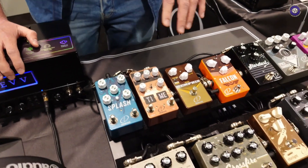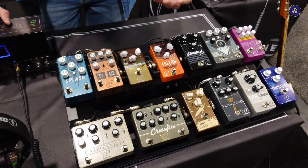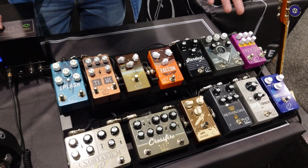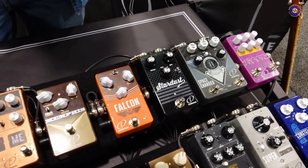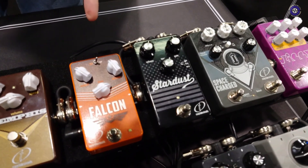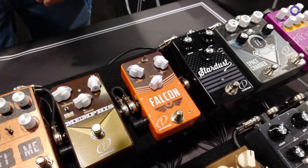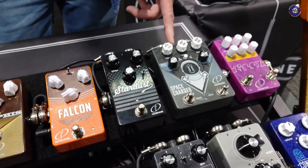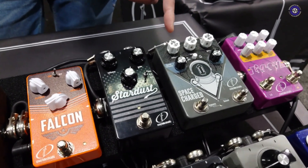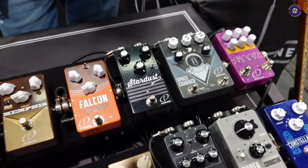The rest of the line consists of amp-in-a-box overdrives. You have a Fender amp-in-a-box like this one, which is like a Bassman, Vibrolux, or Deluxe Reverb, or the Falcon, which is a Tweed Deluxe or Brownface Princeton. This one is an actual real tube overdrive. You also have a Dumble Y7. They look fantastic as well.